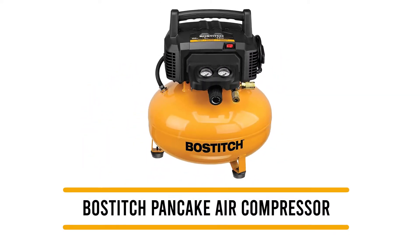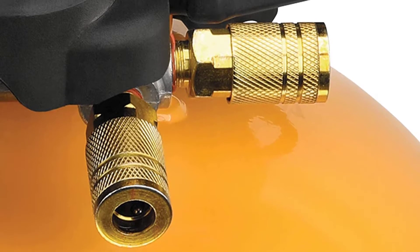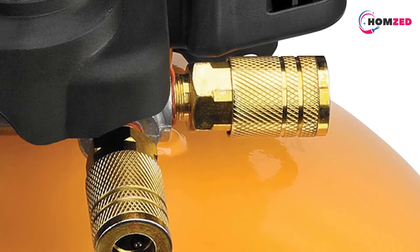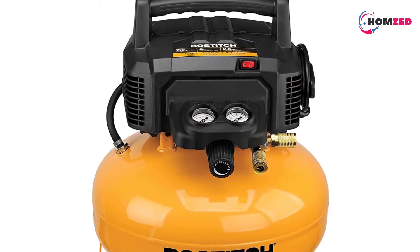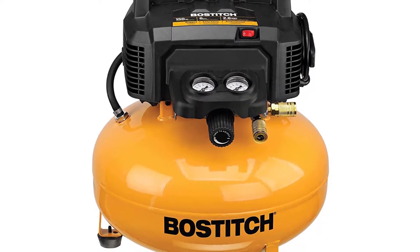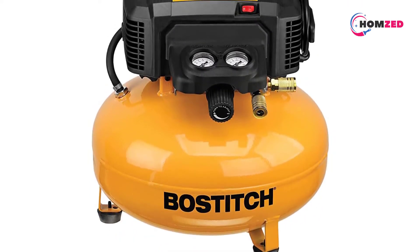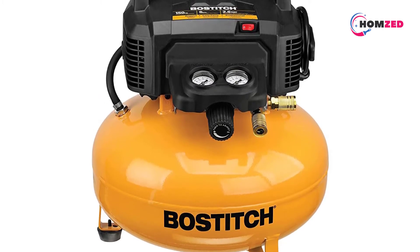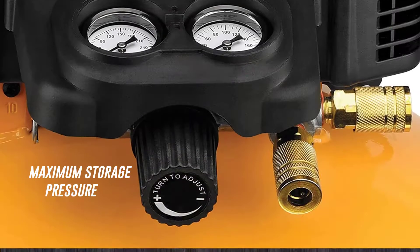Number five: the Bostitch Pancake Air Compressor. This is a plasma cutter air compressor that comes with an oil-free pump that requires no maintenance. It produces 2.6 CFM at a pressure of 90 PSI, with a maximum storage pressure of 150 PSI.